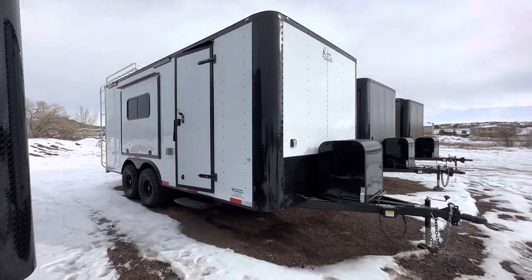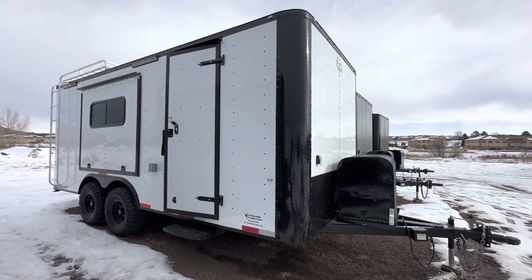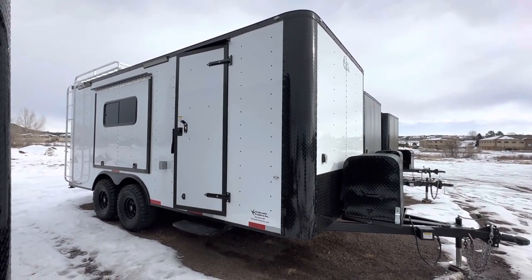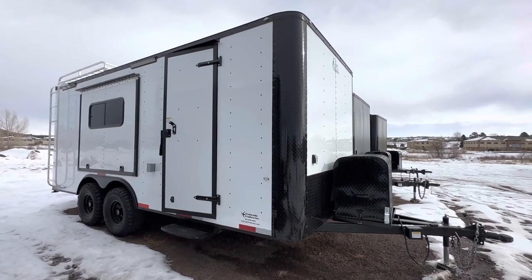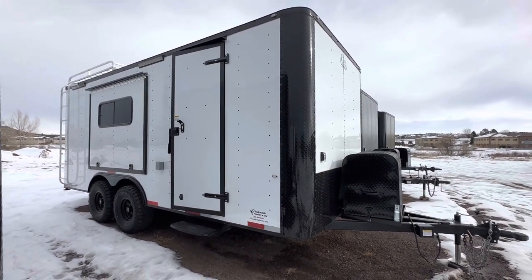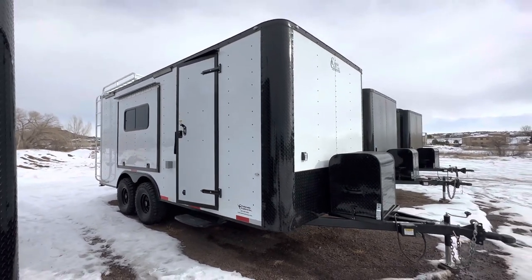Hey guys, it's Colorado Trailers, home of the Colorado off-road trailer. Wanted to show you guys one of our eight and a half by 18s. These are true off-road trailers — they come with 19 inches of ground clearance. We also set them up for multi-use so you guys can do more than just haul your stuff. They have insulated windows, power AC, battery, roof rack, and ladder — we're gonna go through all that right now.